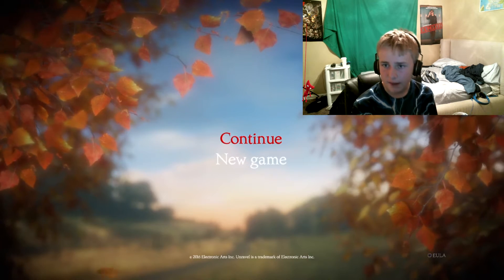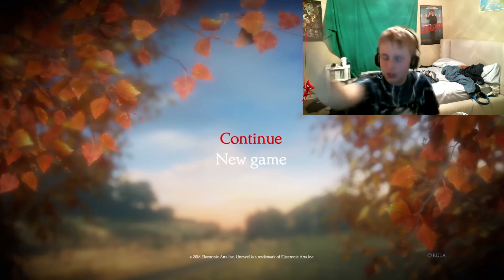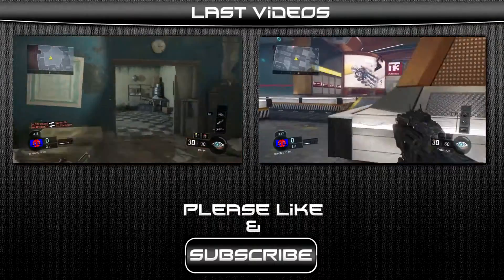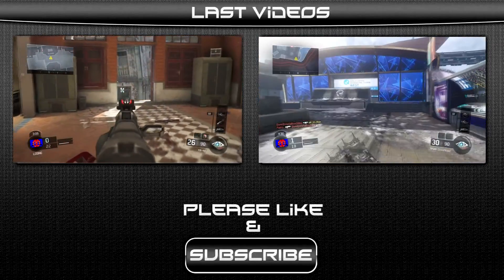If you guys enjoyed that episode of Unravel, give the video a big thumbs up and subscribe for our next episode of Unravel. Since this is more called a Z-Box video, I'll see you guys in the next show. Peace out!